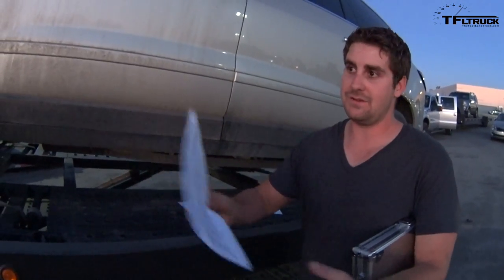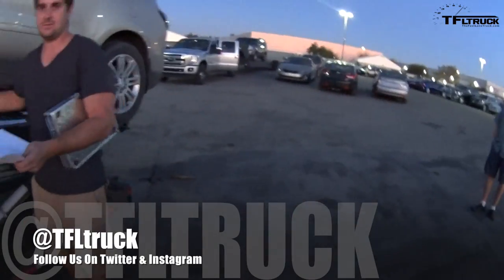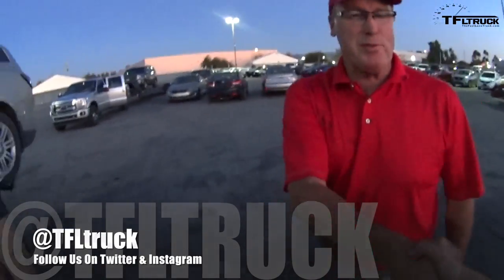Thank you for coming and kind of showing everybody what it is we do. Ray makes it look easy, but I promise. Thanks, Ray.